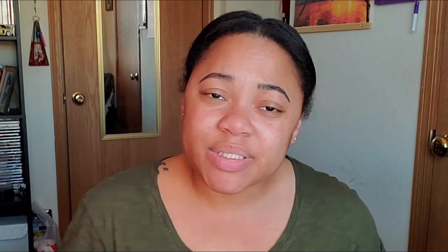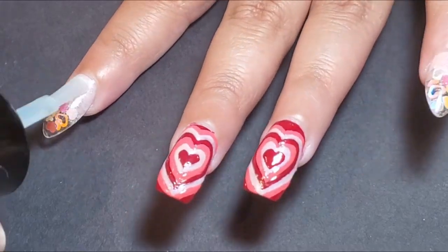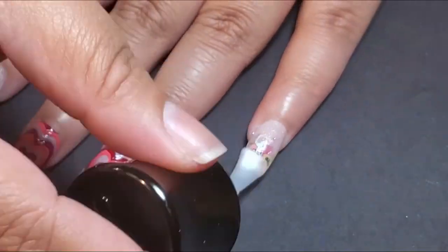The top coat that I used was LA Colors Quick Color Top Coat, and it's their fast drying top coat. And I applied that to every nail.